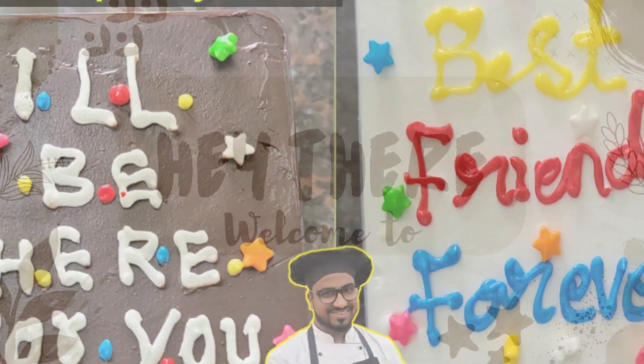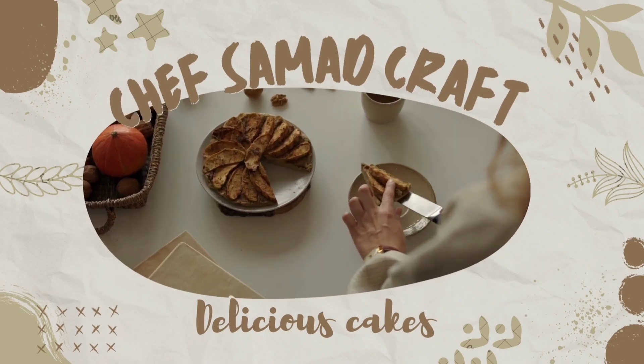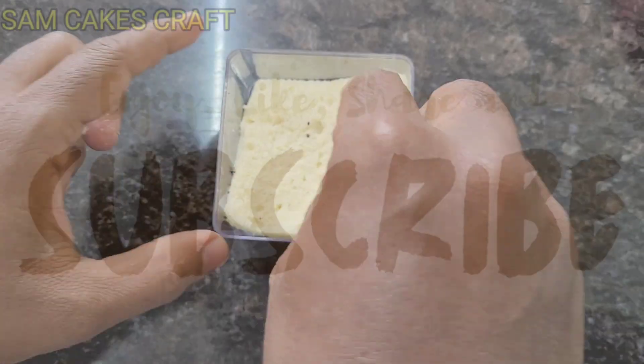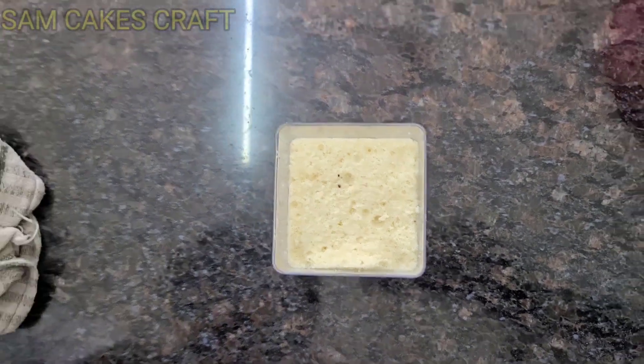Happy Friendship Day everyone! Hi guys, welcome back to my channel. If you are new to my channel, subscribe, like, comment, share. Today on Friendship Day, we will make a beautiful cake for our friends.